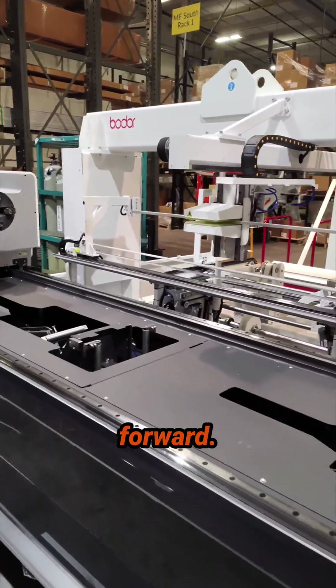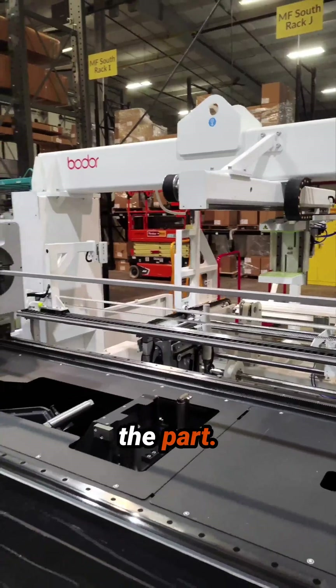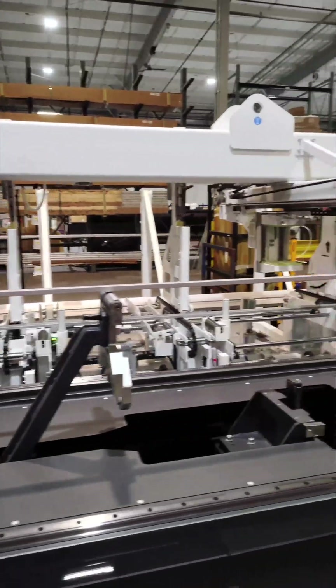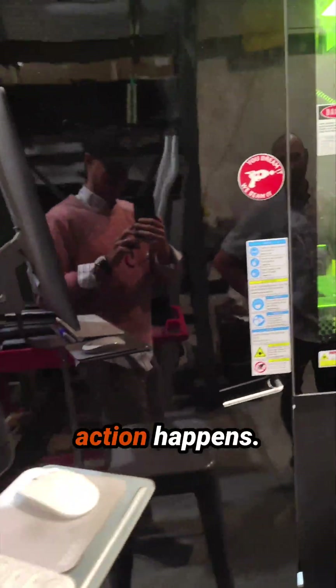This gripper is gonna come forward. Grabbed onto the part. Now while this part is processing, the grippers in the background are going to get the next part ready. And down here is where the action happens.